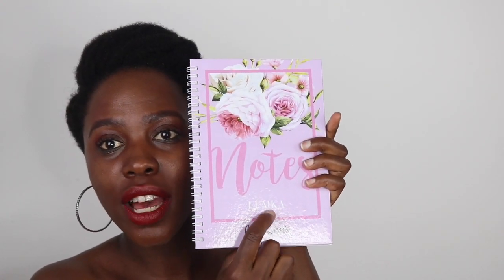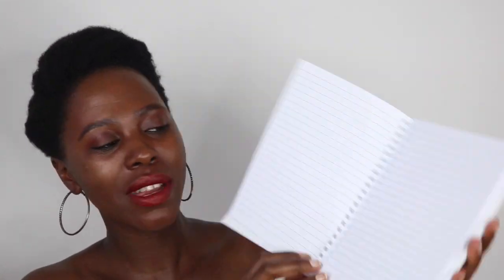And finally, guys — I nearly died — I got a diary that has my name on it! I don't know if you can see because it's in white, but all the pages have my name in it. I was so excited for this gift!